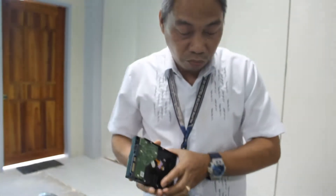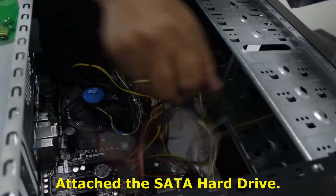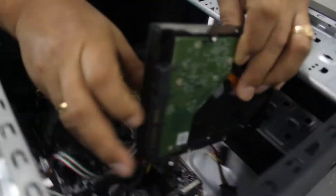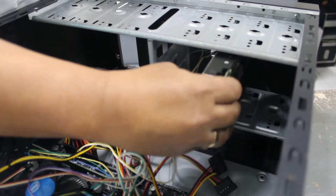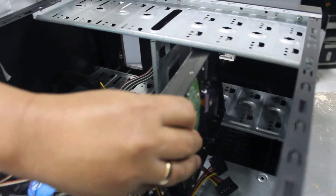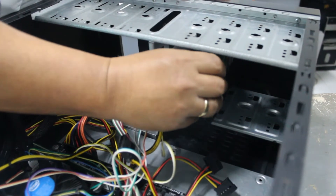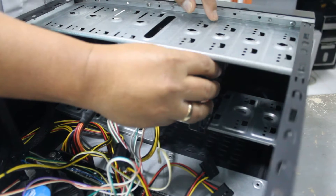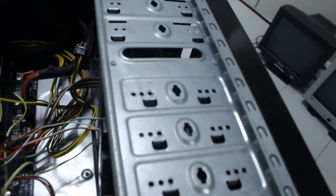Then you have to attach the hard drive in the drive ring. There are two holes for the screws so that the hard drive can be screwed in.